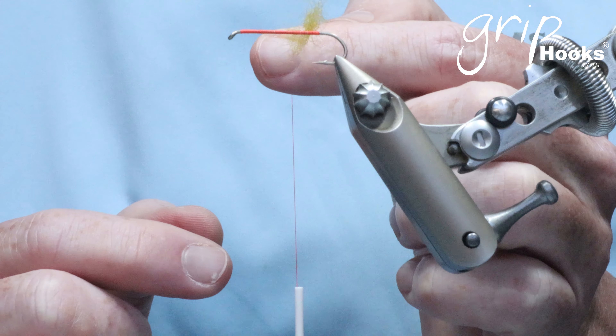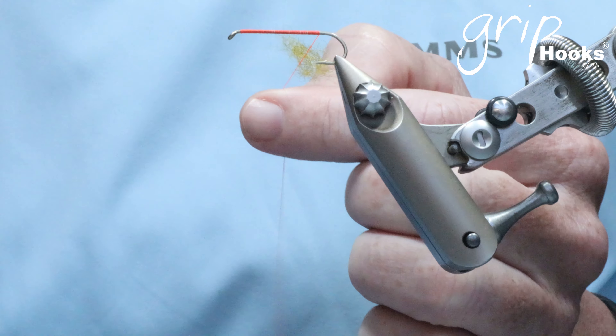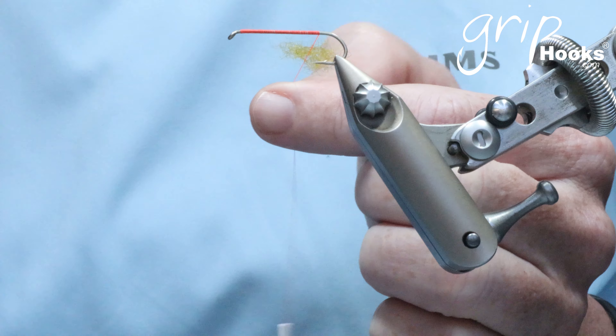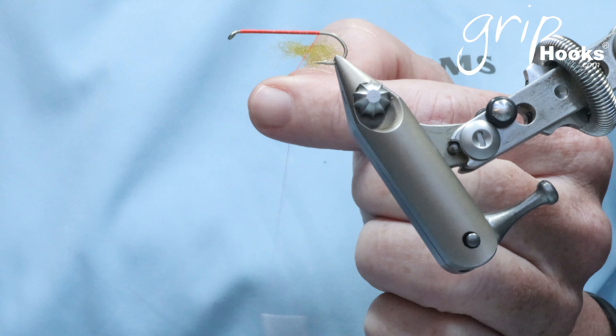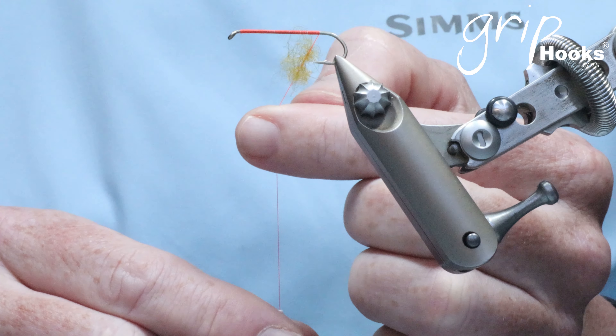Lift it up so it's horizontal and then twist the bobbin. You need a bobbin that is well balanced — there are a lot of offset bobbins on the market that will not twist properly. When you intend using this technique, make sure you've got a bobbin that is very well balanced so that you can spin it. As you spin it once or twice or more, you'll see the dubbing will start to twist in the thread.